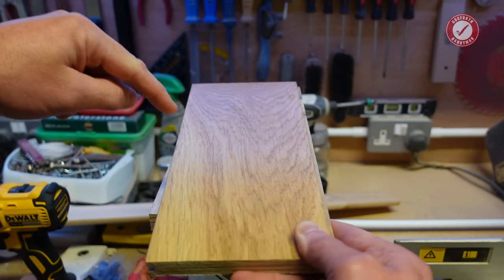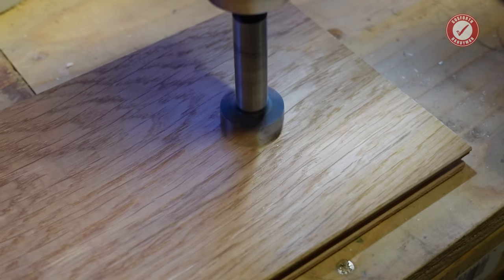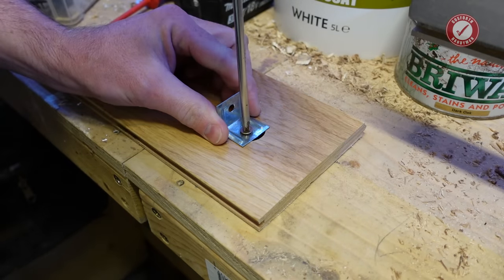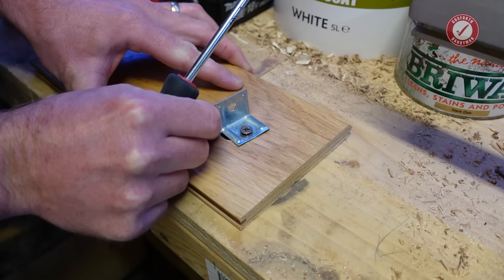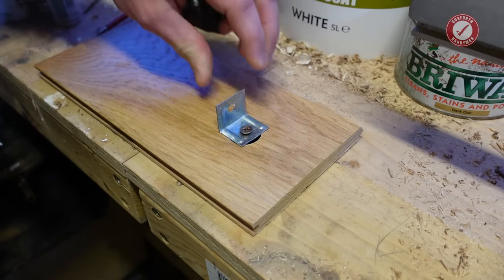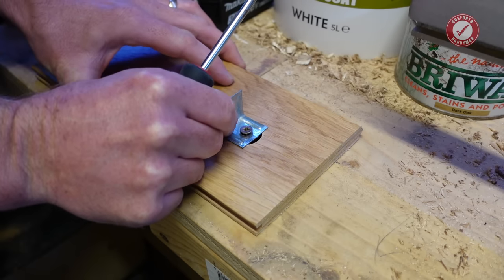Where you might run into problems is where you have to attach things to the floor. What I would generally do is cut a 25mm hole in this, attach it through into the subfloor below and just make sure that whatever you're attaching isn't too firmly attached onto your floating floor. That'll just give you your stability that you need while allowing for effectively 12 and a half millimetres of expansion in any direction.